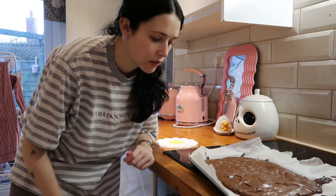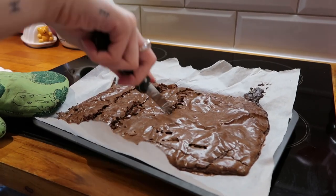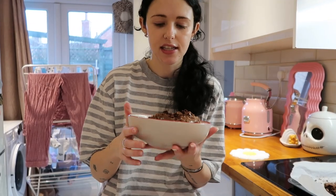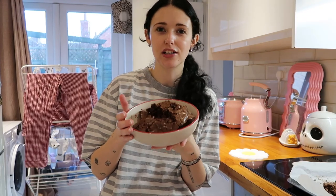Maybe I should have waited to take them off the baking tray because they kind of broke — they're still a bit soft. I just remembered I need to try one. Bon appétit! I mean, it's a brownie, you can't complain. It is a little bit bland, and I'm guessing if I used butter it would have been nicer, but I just could not be bothered to melt the butter. They are very nice — I'd recommend!